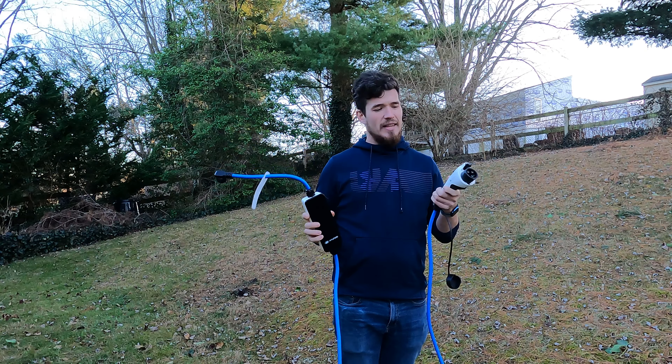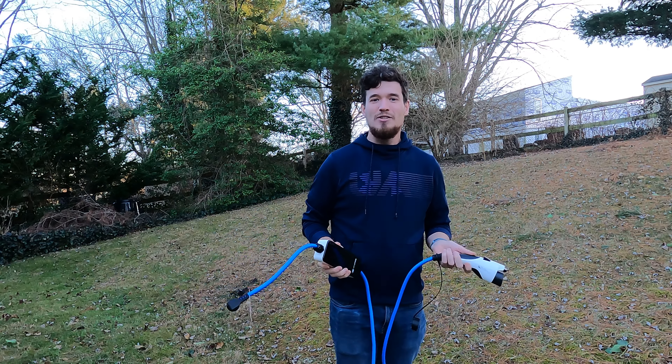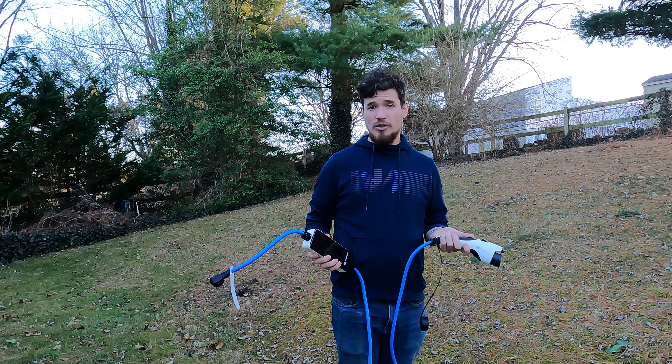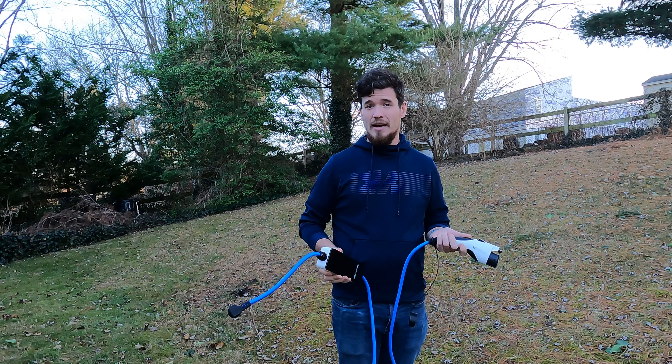Now this is a level one — this only gave my vehicle 1.3 kilowatts, which means it would take forever to charge. So I immediately went out and bought myself a level two so that I could charge faster. I cannot recommend enough getting a level two charger so that you can charge your vehicle at a reasonable rate.